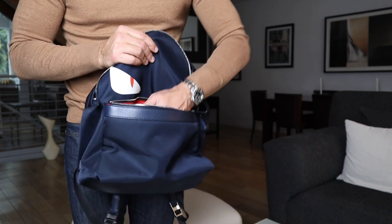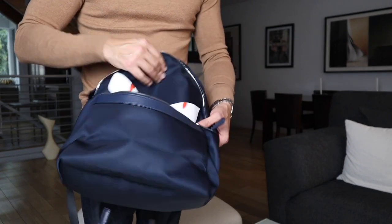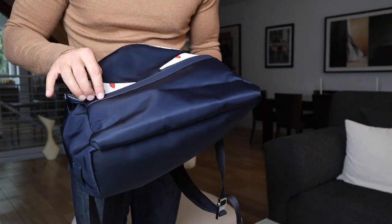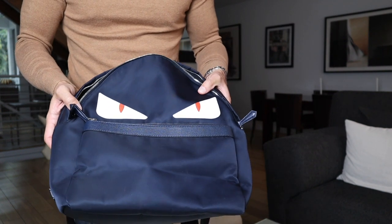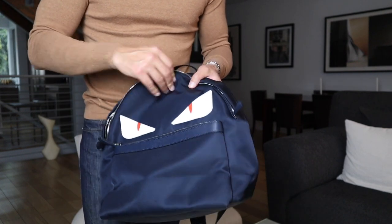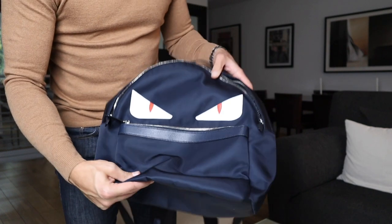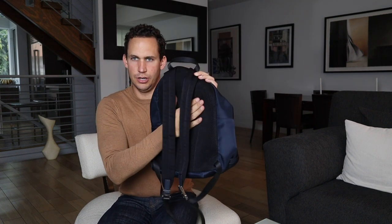Everything is just top-notch, of course, coming from Fendi. Just a simple bag, really — simple design, not much to it. Nice leather and canvas with leather stitching on the outside as well, which gives a little extra touch to it, a little more stability and security. A very nice, well-made material.